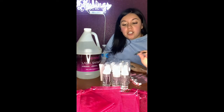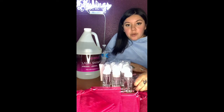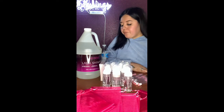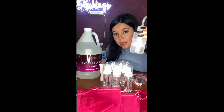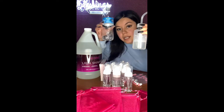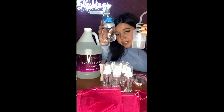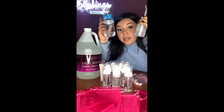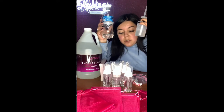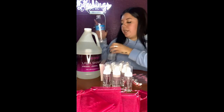All my bottles are filled and ready to go. I filled up all my bottles with my cleanser and look how much I still have left — I used one bottle of distilled water and I could still make one or two more shampoo bottles. A little goes a long way, you don't have to use a lot. Now let's put our kits together.